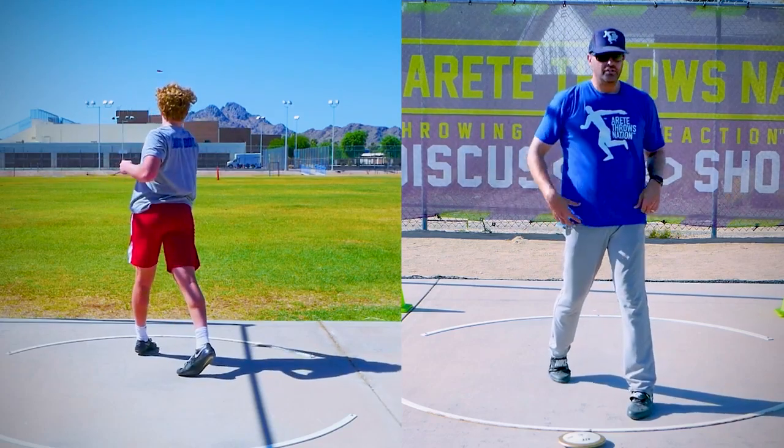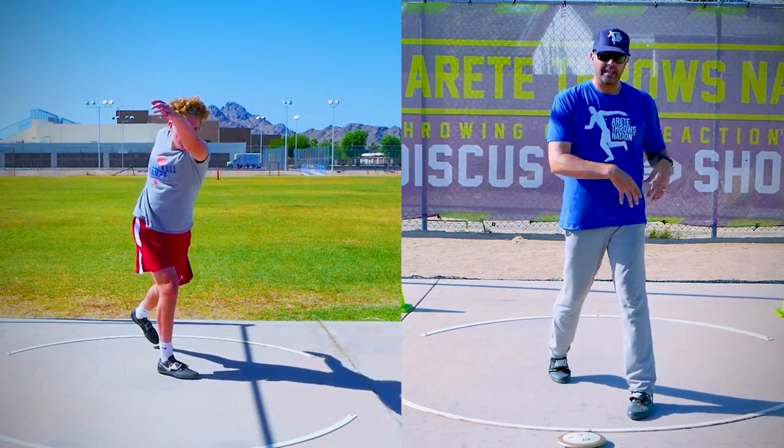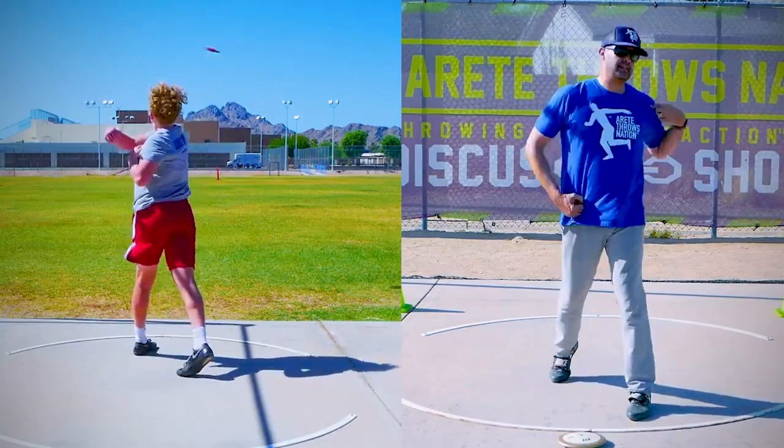He hits it, but he pulls here. So he turns his hip through, he blocks real well, but he's turning his hip.